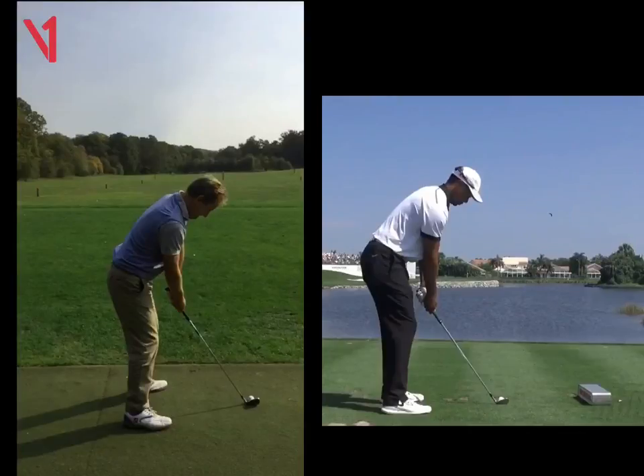Hi Rupert, Phil Beaver here from the Wilderness Club. Just want to recap on our lesson yesterday, so let's run through a couple of bits.